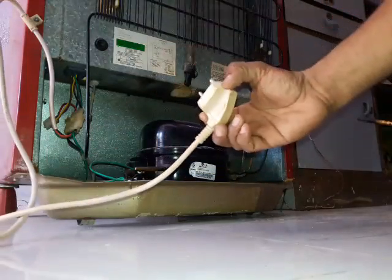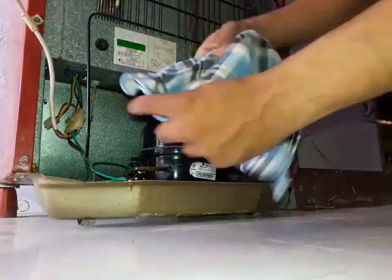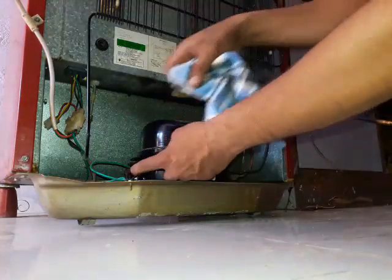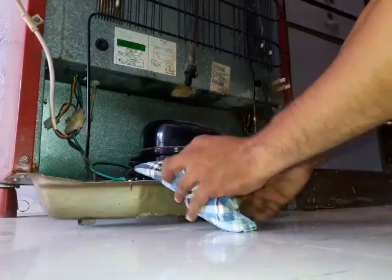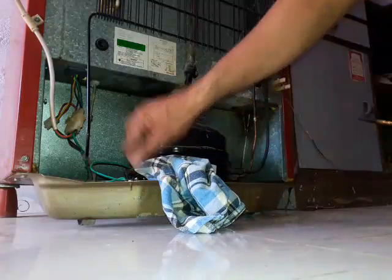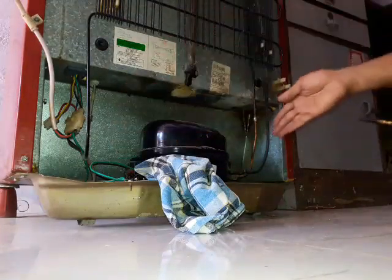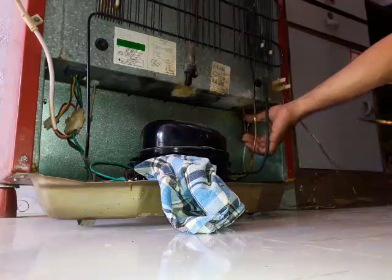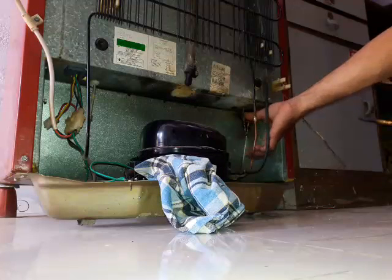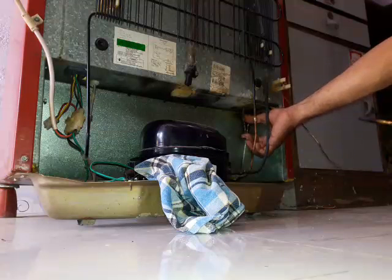Now switch on the power. Cover the charging line with cotton so the dust cannot go inside. We are flushing now — flushing is required for all the systems.